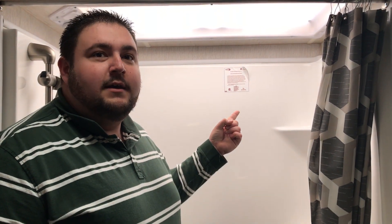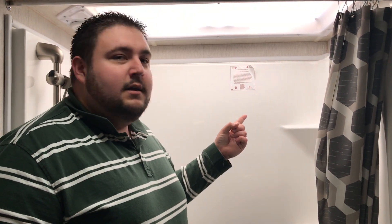We're going to put a link up here — we'll link to our freshwater department where you'll find our bathtubs, shower pans, and surrounds. Remember to subscribe to our channel and like us on Facebook. We do a lot of giveaways, discounts, promos, and specials. Thank you for your time.